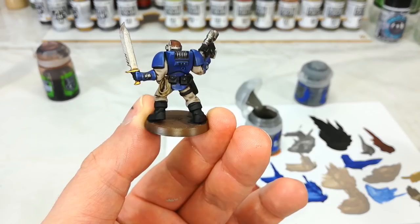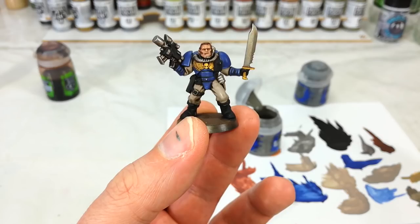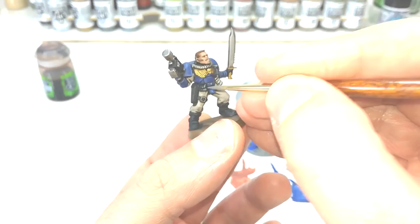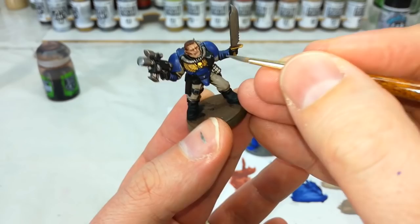Now I'm going to do the same thing. I've got here Stormvermin Fur and Dawnstone. I'm going to use the Stormvermin Fur on all of the leather areas, and the Dawnstone I'm going to use on the gun itself — that sort of hard, metallic black. I just like to use a little bit of variety to make the leather look slightly different from that hard casing.